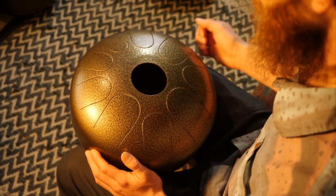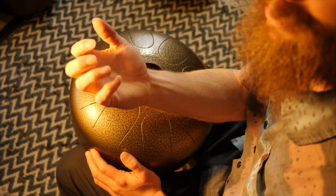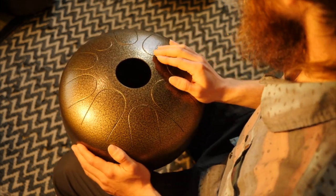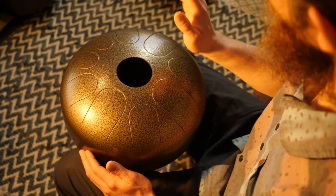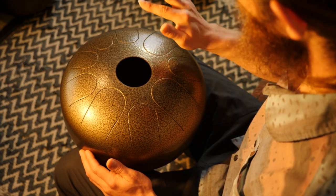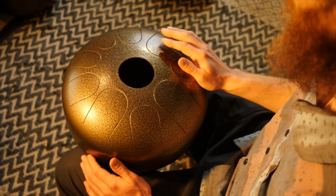The four techniques I'm going to go over are: using your nails to create a different texture of sound, doing a wah like you would on a guitar, sliding using the mallet to slide on the tongues, and something I call 'touching the sound.' Let's dive in. First off, the nails technique only works if you have nails. If you're playing with your hand, you can rock your fingers — these three — on the note one at a time, and it creates a textured hit.